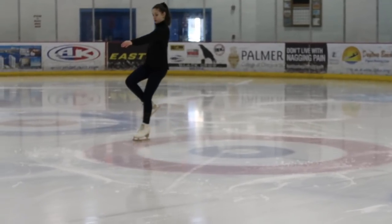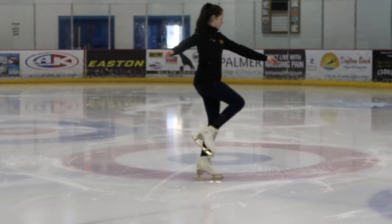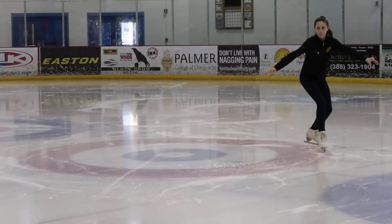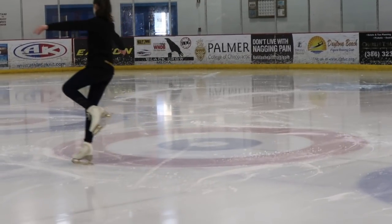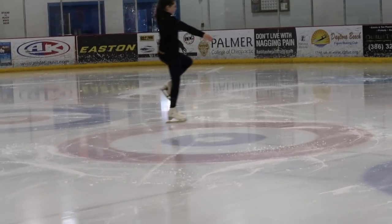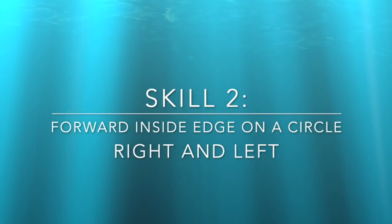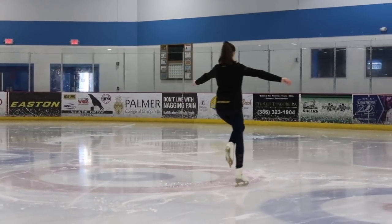For forward outside edges, you're going to take a couple of steps or pushes forward, and you're going to lift up the leg that is on the outside of the circle to the outside of your leg, and you're going to remain on your standing leg on an outside edge so that you glide around the outside of the circle. Then you're going to repeat this on the other leg. You want to make sure to keep your arms out straight to the side so that you keep your balance, and you also want to keep your posture nice and straight so that you don't fall over.